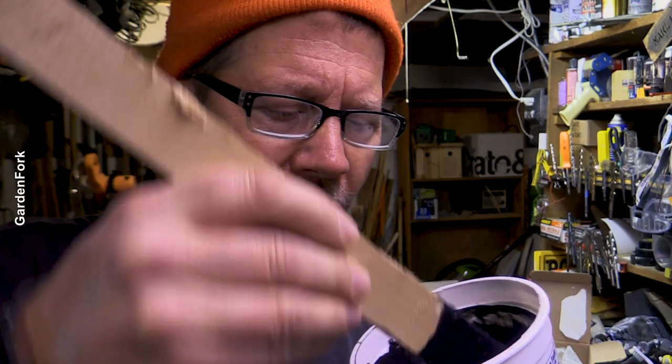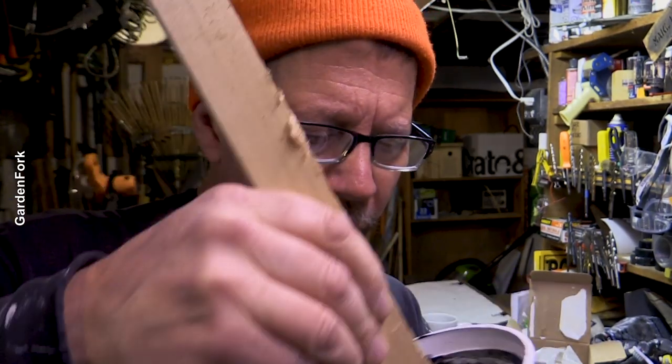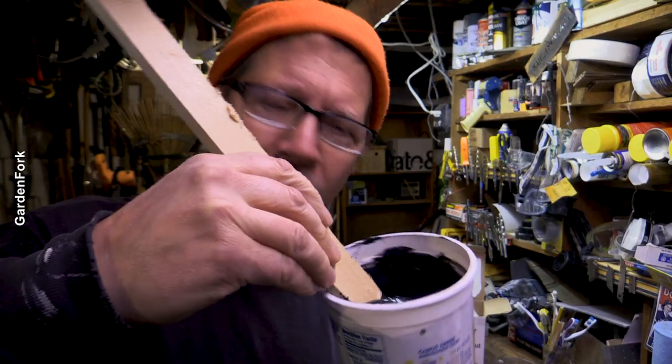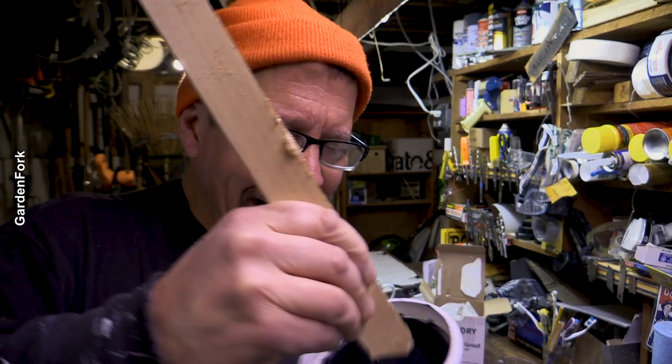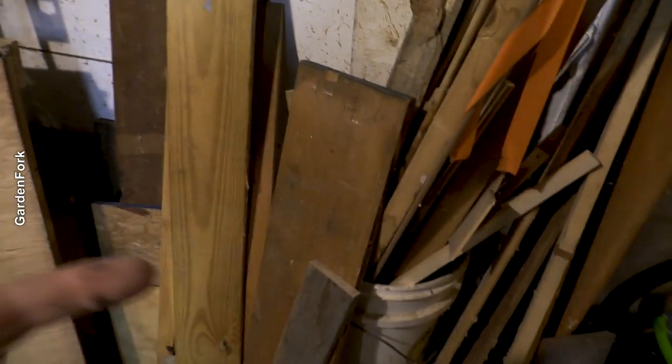Let's talk about what we wanna do with this. I had an idea for kind of a big chalkboard like our previous project, and then maybe some more neat little chalkboards just on some scrap wood. I happen to be a scrap wood hoarder — this is the smaller scrap pile, and then the larger one is over there.